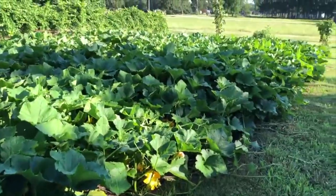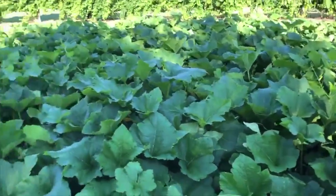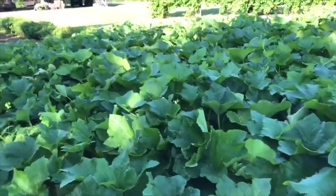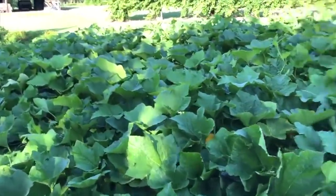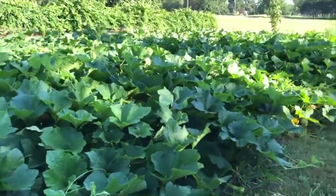If you like growing acorn squash out there, tell me what varieties you like - if you're doing the table queen, the table king, or maybe you try this table ace. So far this table ace looks like it's going to be my favorite and a good keeper for years to come.